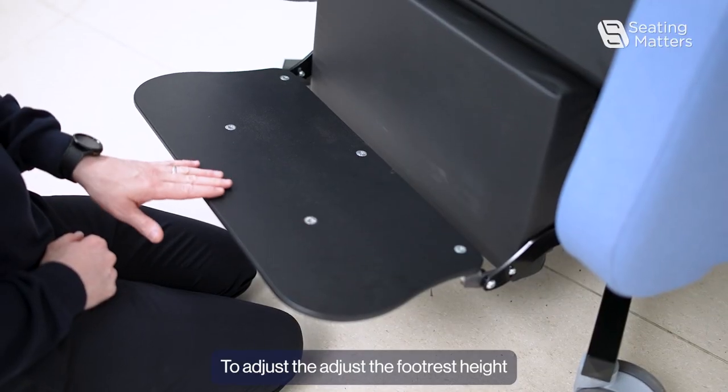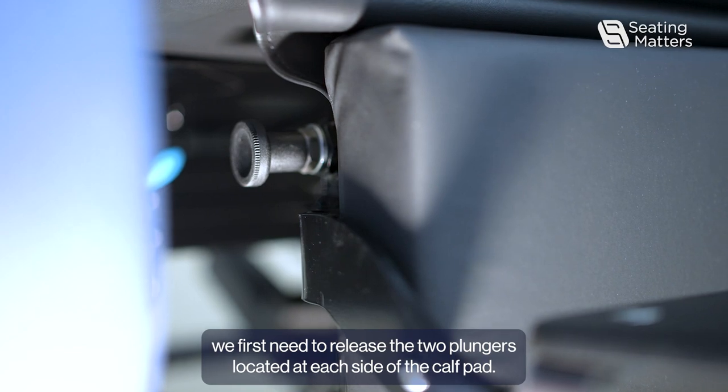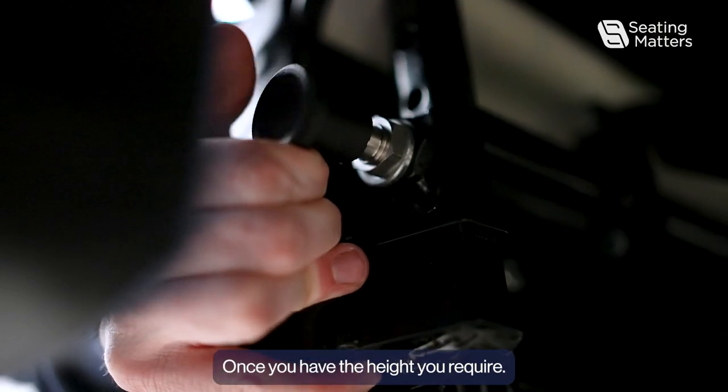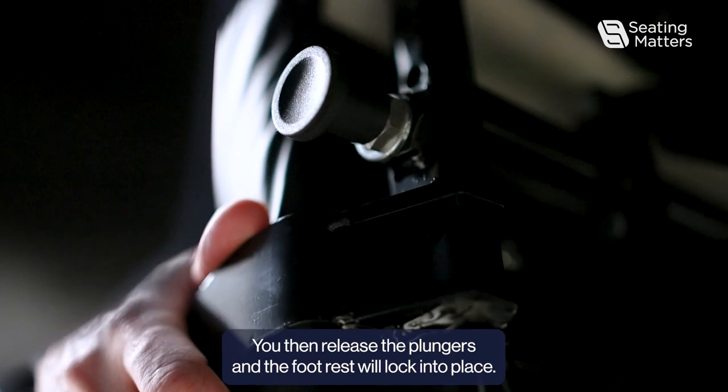To adjust the footrest height, we first need to release the two plungers located at each side of the calf pad. That will allow us to move the footrest up and down. Once you have the height you require, you then release the plungers and the footrest will lock into place.